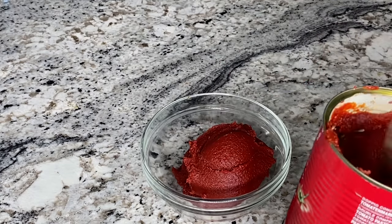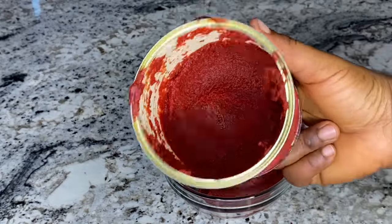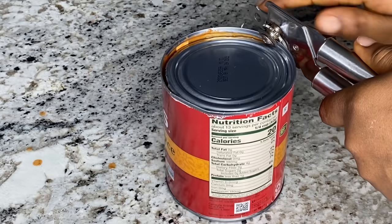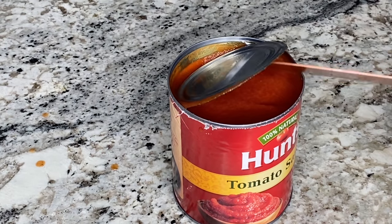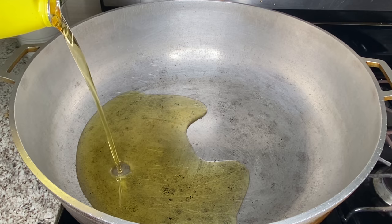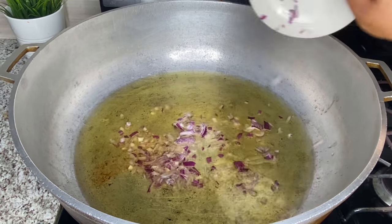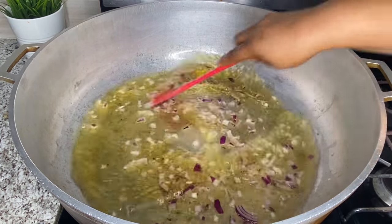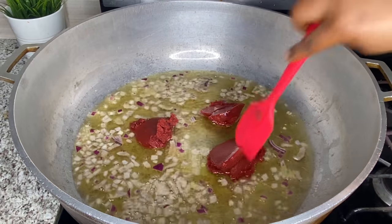I'll open the tomato paste and measure out the quantity I need, then open the tomato sauce. I add some oil to a pot and let it heat up, then I sauté one diced onion in the hot oil for about 30 seconds. Then I'll add the tomato paste and fry until it is no longer tangy.